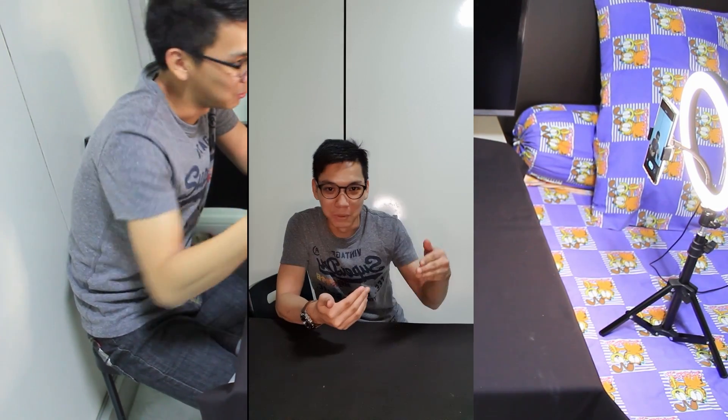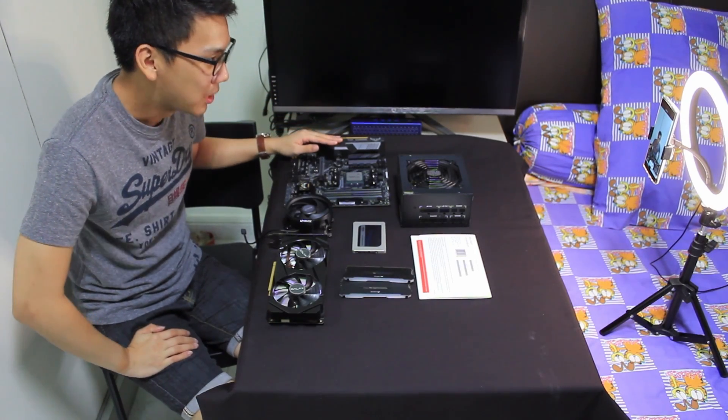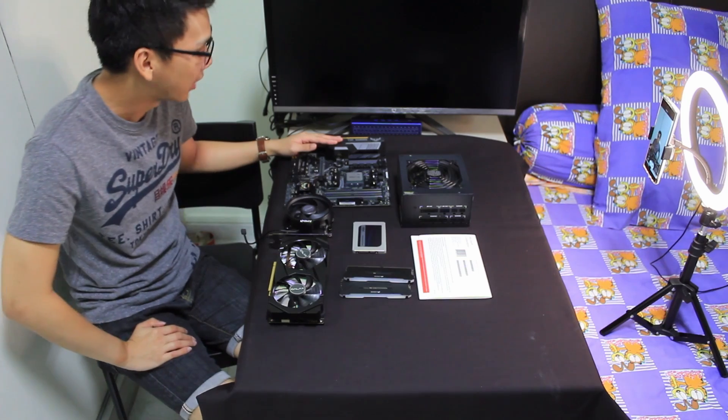I'll be showing you guys how to install an AMD board and its components. So without further ado, let's begin! Okay, so listed out are the different parts that we're going to be using for this build. So first up, the motherboard — this is the Asus TUF B450M Plus Gaming.